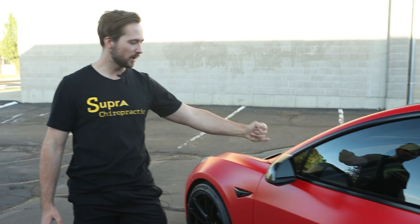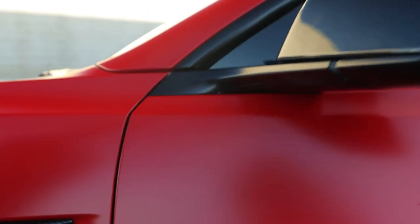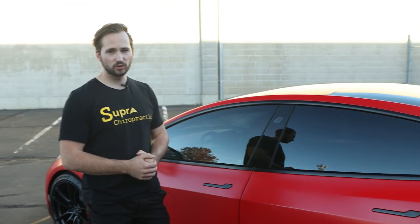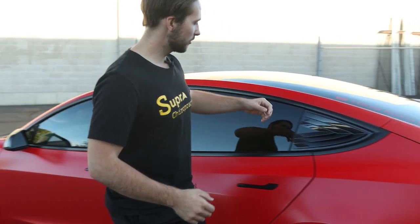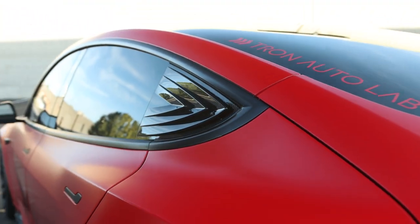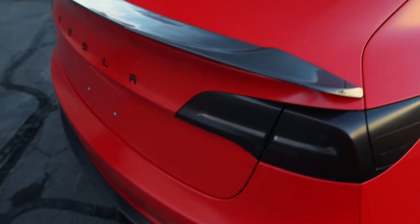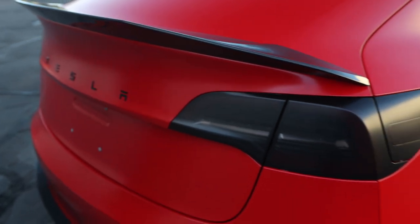Coming down from that, we have more carbon fiber accents on the mirror and on the little side trim here — just a bit of fun on the side. With the door handles, we left these black, which is a nice little touch that goes with the overall blacked-out theme against the red accents on the car. Coming to the back, there's another carbon fiber accent on the window. There's tons of carbon fiber on this car. And then this little ducktail spoiler on the back is also finished with carbon fiber. Just below that, we've blacked out the taillights to make this look a little bit sportier from the rear.